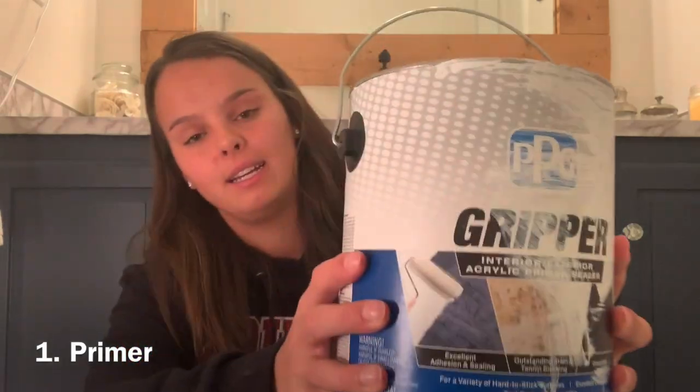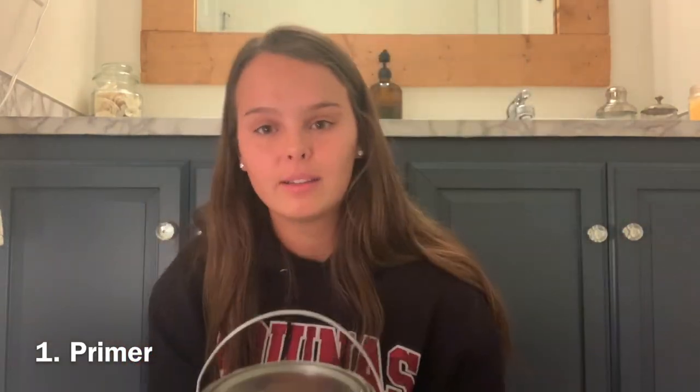The first product we're going to talk about is primer. This is so important if you're painting tile. The whole purpose of a primer is to lay it down and make sure that all of the work you just did doesn't come peeling off if it gets a little water on it or gets roughened up a bit. I would suggest Gripper. It's awesome — it's a little pricey, but you've got to invest in something good if you're going to put that much work and time into stenciling tile.